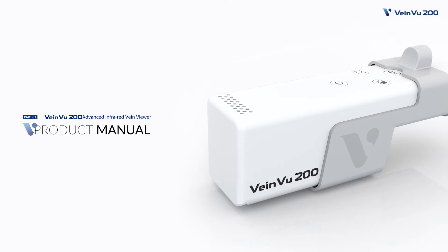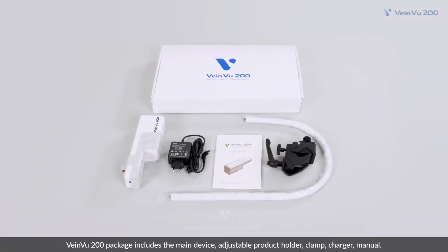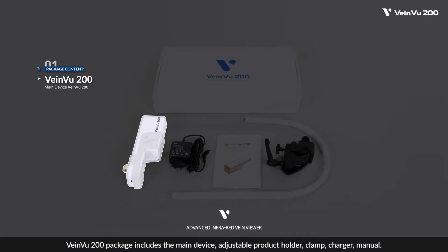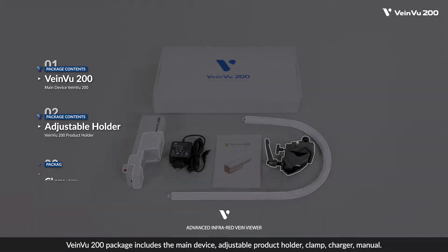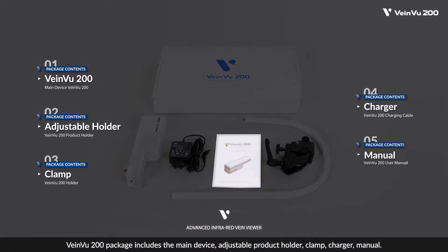Product Manual. VeinView 200 package includes the main device, adjustable product holder, clamp, charger, and manual.